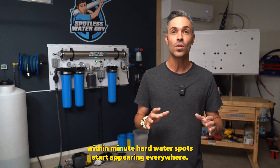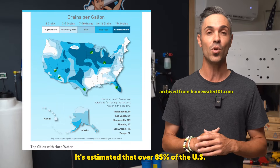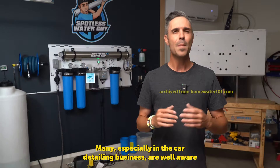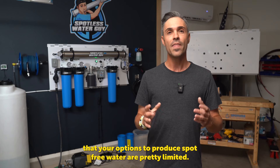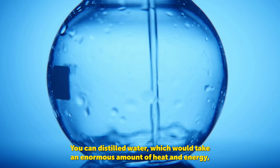I found out real quick that the water here in Arizona is absolutely atrocious. In the summertime, the paint is so hot you can spray down a car and literally within minutes hard water spots start appearing everywhere. It's estimated that over 85% of the U.S. has what is considered hard water. Chances are, you live in one of these areas.